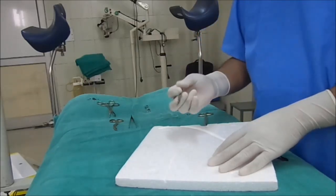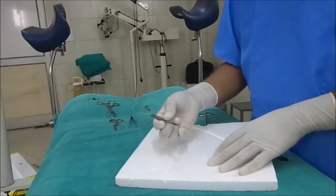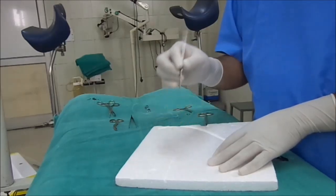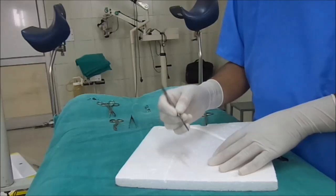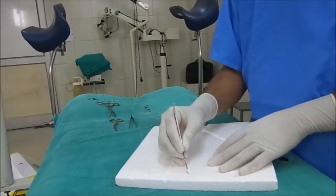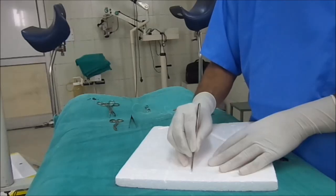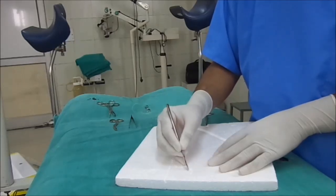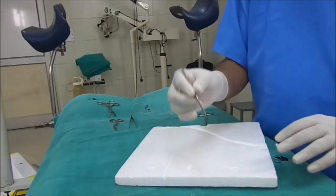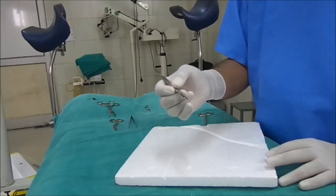When we require high precision and an elliptical incision in superficial pathology and for cosmetic purposes, we hold the scalpel just like a pen, so that you can make a high precision incision in this way. In that condition, you hold the scalpel just like a pen.